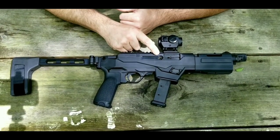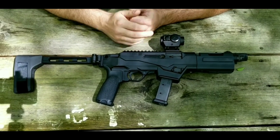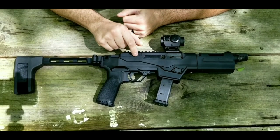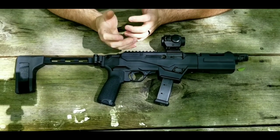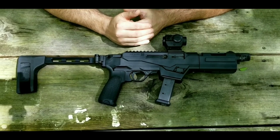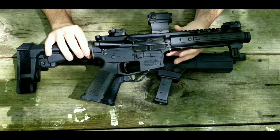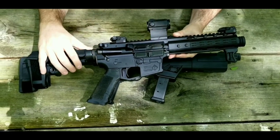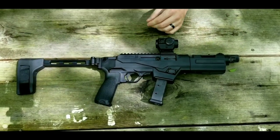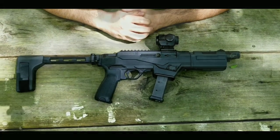It uses a direct blowback system. Ruger calls it their dead blow blowback. From what I understand, it has a tungsten weight inside — I don't fully understand how all of that works, but they advertise it is supposed to help reduce recoil. Compared to something like this AR-9 here, which is a true direct blowback, the Ruger does have significantly less recoil. You can definitely notice the difference.